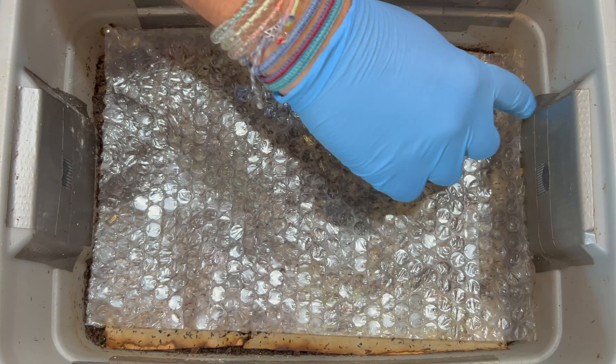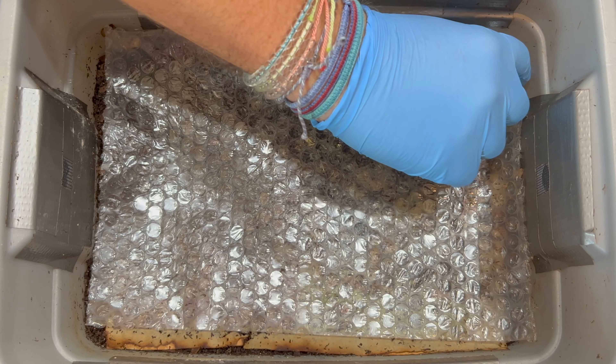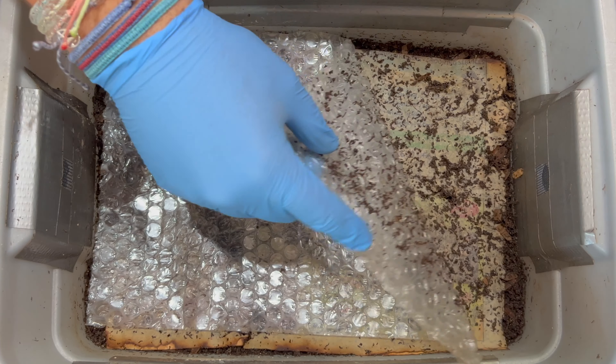We're here at my tiny worm bin, and today we're going to do two things. I'm going to add a food I don't want to add, and I'll explain why later.